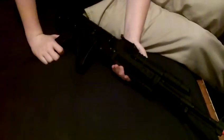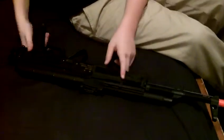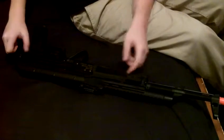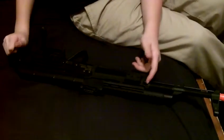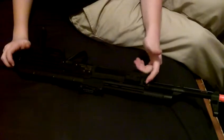It has a sling mount — it's right side only, pretty much, unless you don't want to use the sling. You can still use it lefty. The sling mounts are right there and right there.